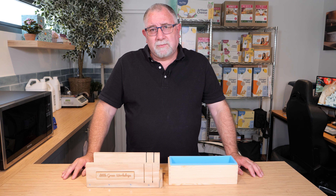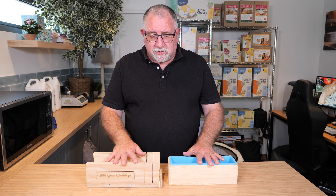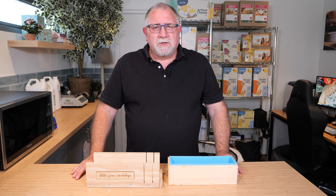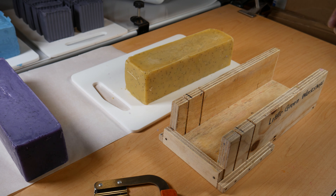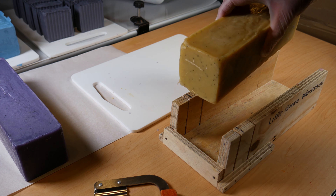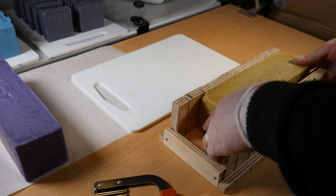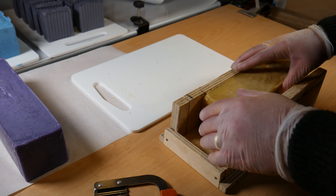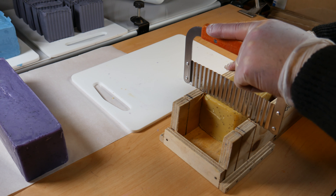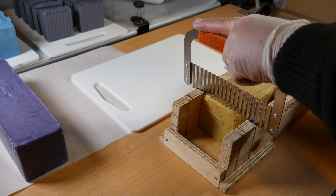I'm using the wavy cutter. I've got some soap bars made with the 1.2 kilogram wooden mold and I've put them into the soap cutting box. We're going to make fairly chunky bars, so I'm lining them up with the last slot there — this bit's a bit tricky — so I've just got to trim off the end.